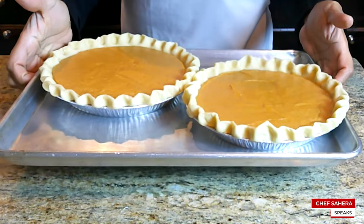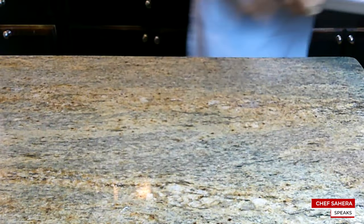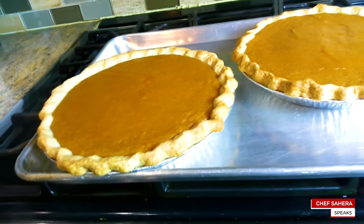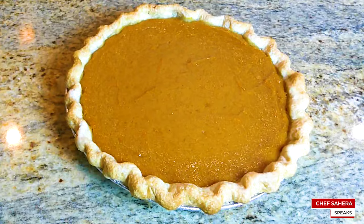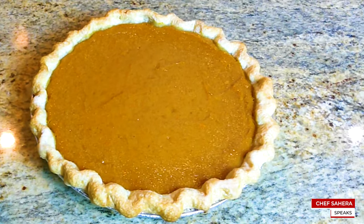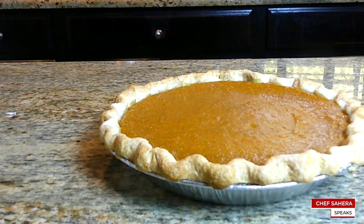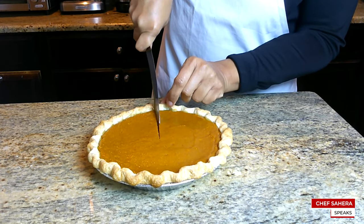You want to bake these pies at 350 degrees for approximately 45 minutes to an hour, or until the center is firm. I suggest letting your pie sit for roughly three to four hours before you cut it.